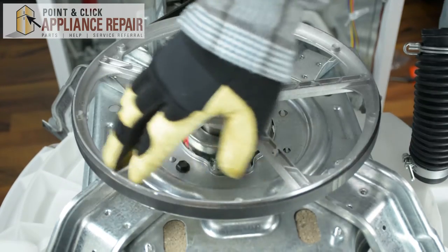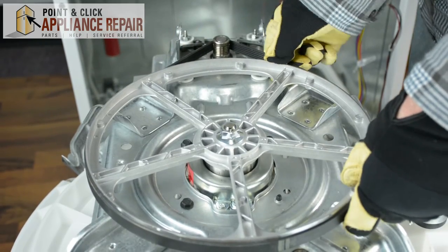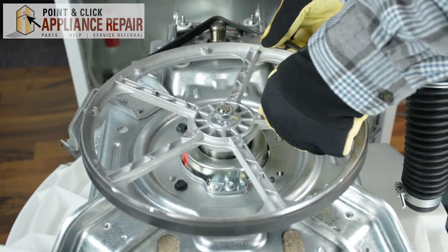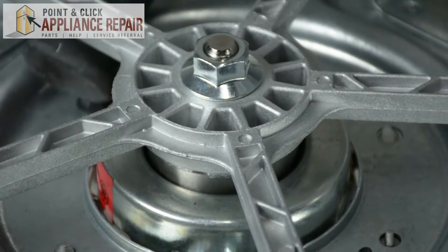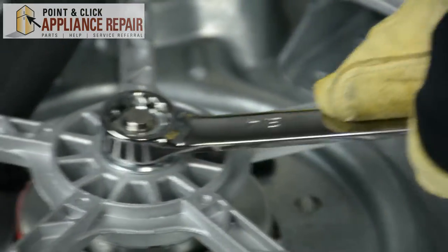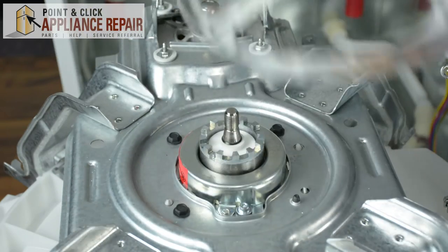The driver pulley is going to be this big wheel-like thing right here. Next, we're going to remove the drive belt by pulling up on the belt with our hands and sliding it off the pulley. Then, using a three-quarters wrench and a hammer, we're going to remove the bolt that holds the driver pulley to the drive shaft. Once the belt is removed, just lift up on the drive pulley and remove it.